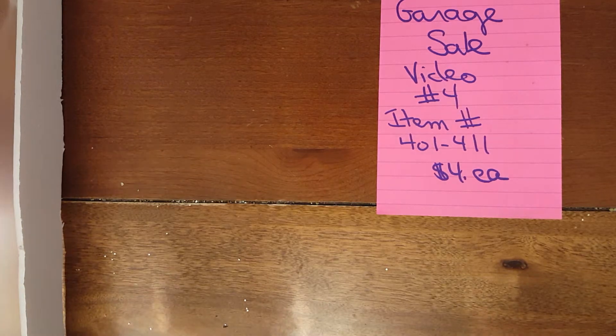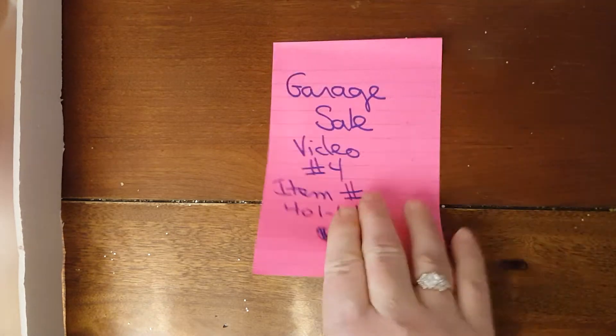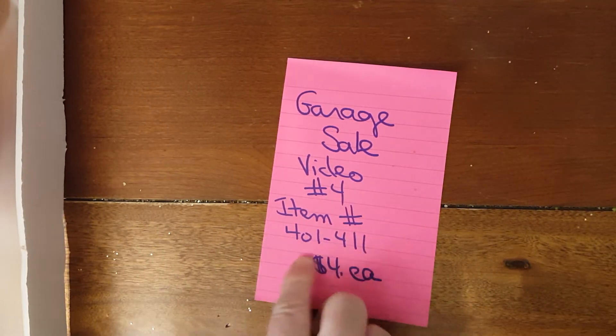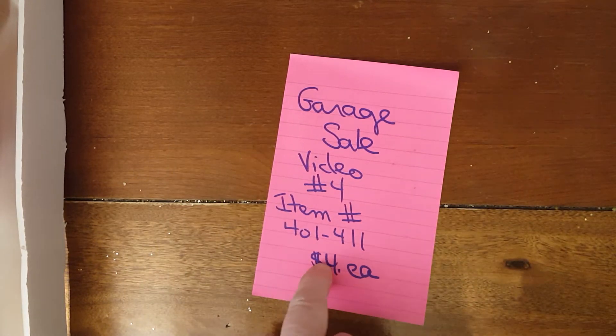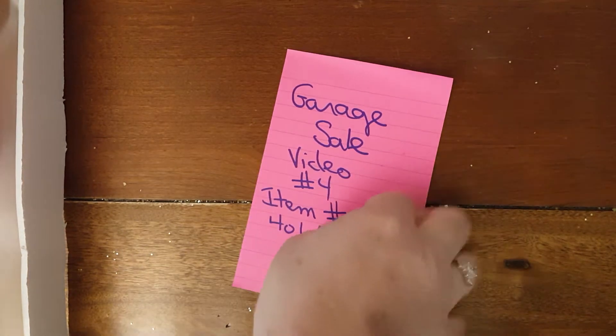Hey everybody, I'm back with another video. This is video number 4, items 401 to 411. They are $4 each. Without further ado, let's get on with the show, shall we? Of course.